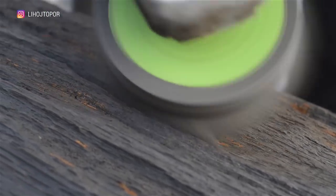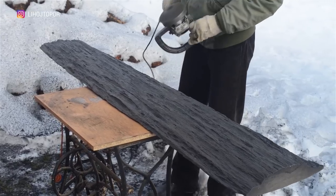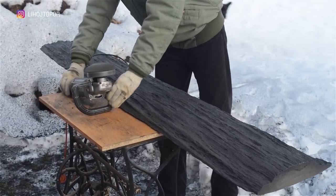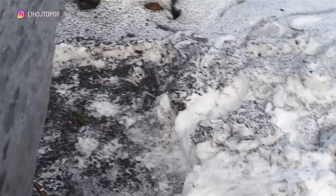In general, the longer the oak is in the water, the darker and stronger it becomes. But the bark cannot boast of such properties. It is what we remove, or rather what is left of it. And after an hour of work, we have black snow in such a workpiece, which we saw in half.